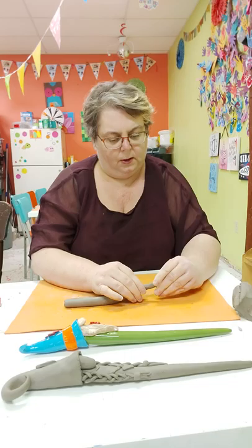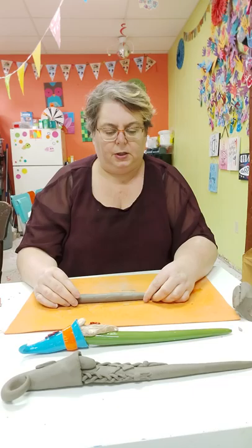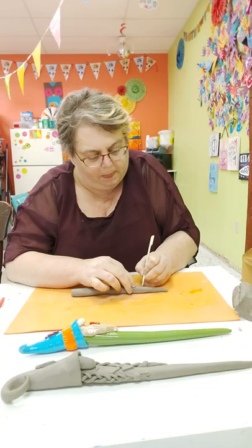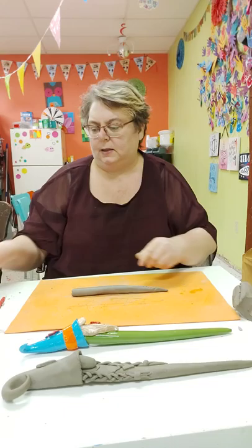What you would do with this part is flip it over and on the back here you would write your customer's name. I'm just going to write 'sample' so that I know it's a sample.